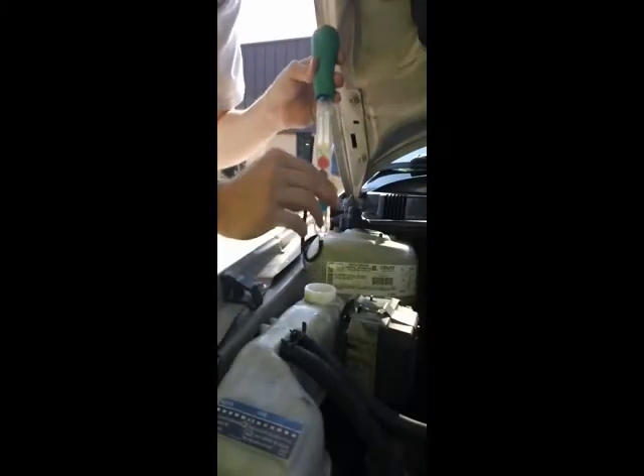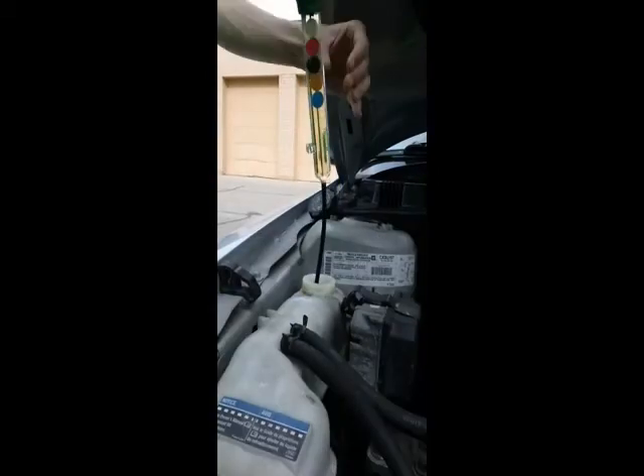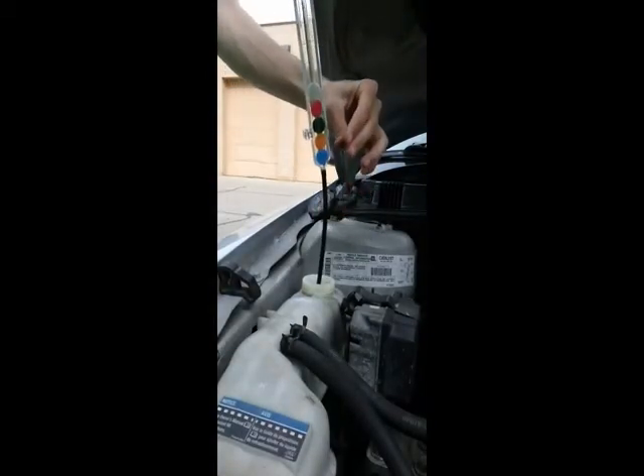Next, clip the probe tube into the provided slot to get an accurate reading. Once you've made your reading, empty the fluid back into the tank.